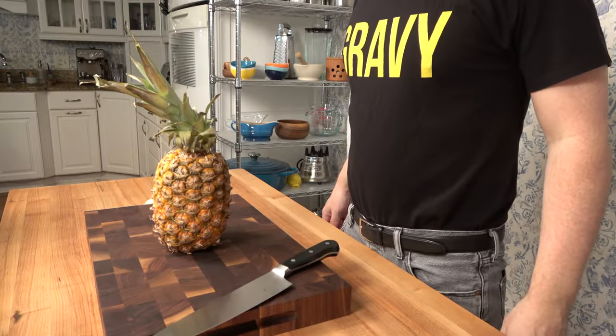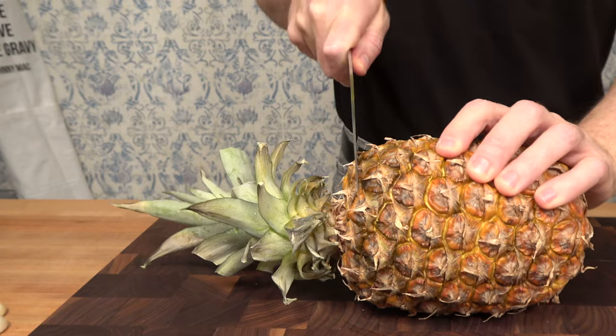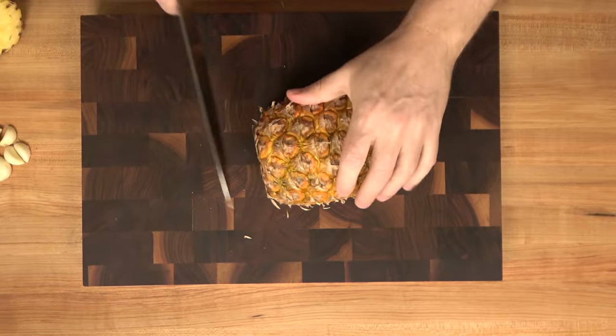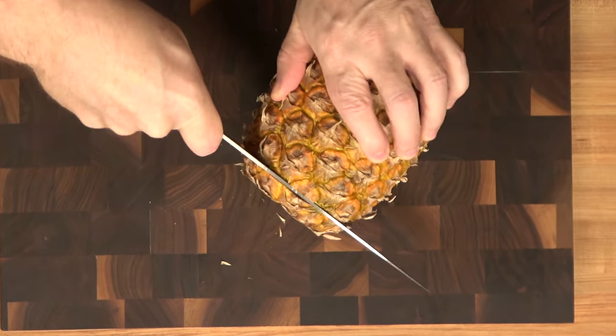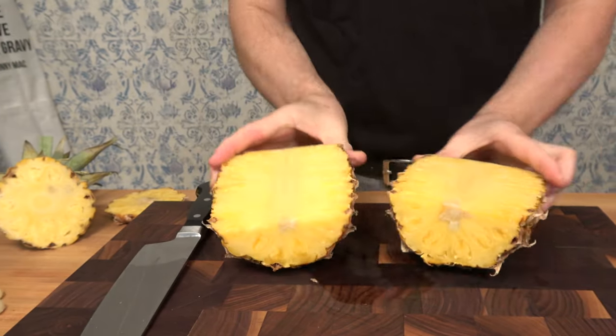We'll start with a little prep work on the pineapple first. You really don't have to use fresh pineapple if you don't feel like cutting it up — you can buy canned pineapple, or you can buy fresh pineapple that's already pre-cut in the produce section of your grocery store. But here's a quick demo on how to cut a fresh pineapple — it's really not too bad.